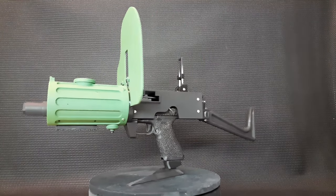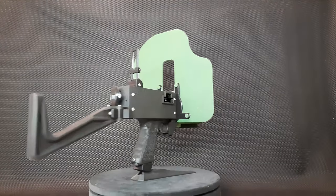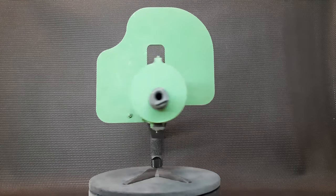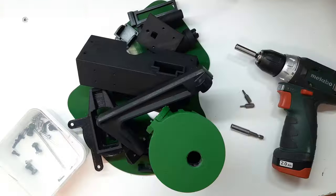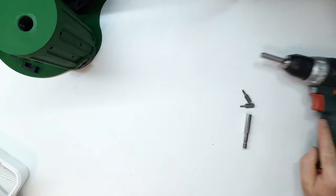Max was originally developed for use with a strikeball GBB pistol body in the form of a Glock 17 or 18, but nothing stops us from using a CM Glock. Let's move on to the assembly process. What do we need to put it together? Many printed parts, a plywood shield, a couple of bolts and a couple of screws — that's basically what we need. Let's start the assembly.